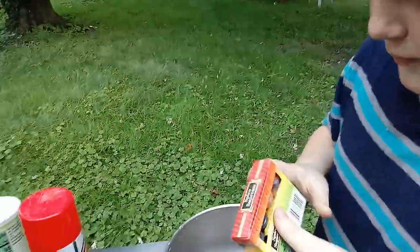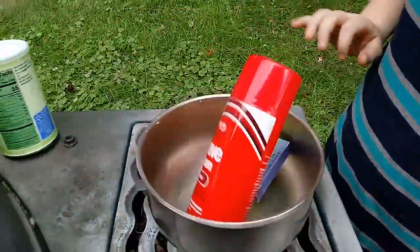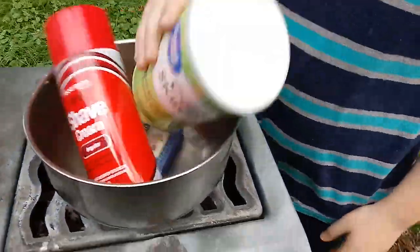Here's your ingredients — food coloring, shaving cream, more starch. You need a bowl, food coloring, and shaving cream.